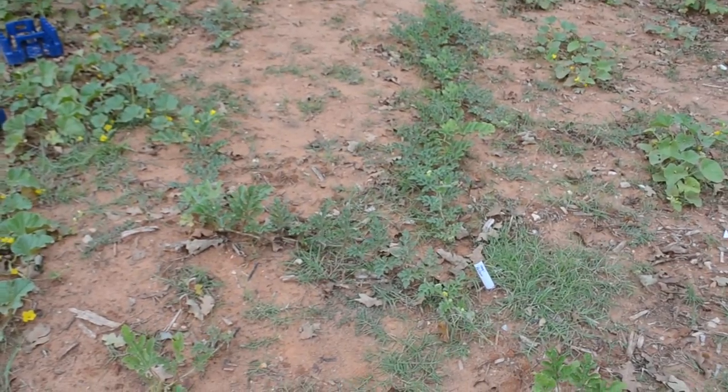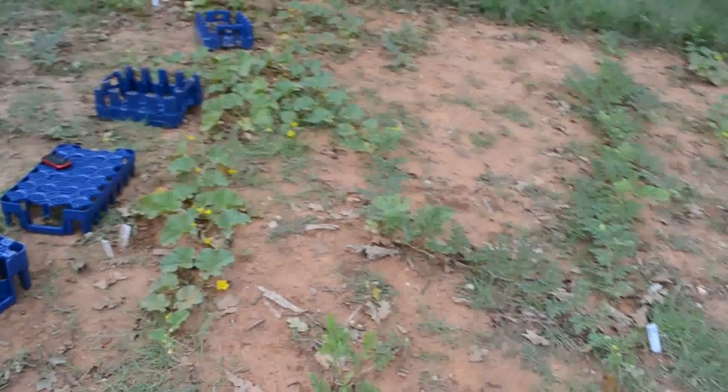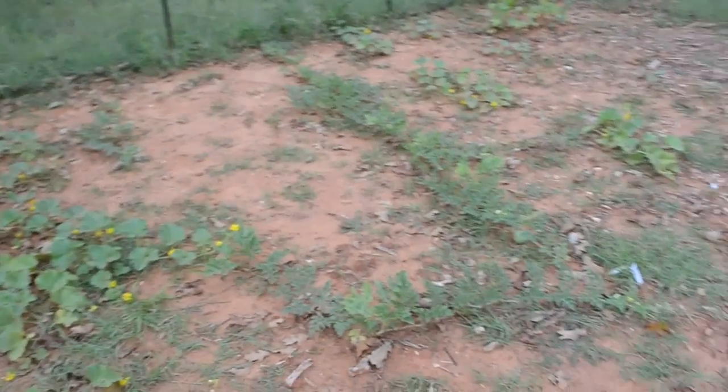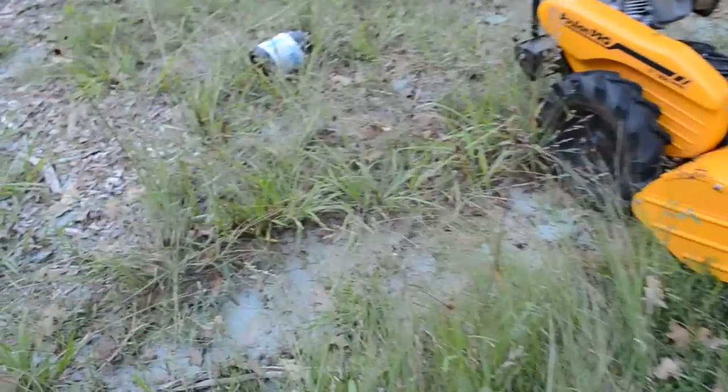I used the zeolite on this side of the garden with the watermelon and the cantaloupe before I planted them, and they're doing really well. I still need to add fertilizer and wood chips and all that. I want to do a back to Eden garden, but we're just doing what we can right now, amending the soil and everything, and we'll do better next year.